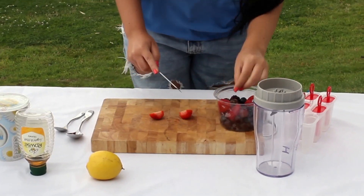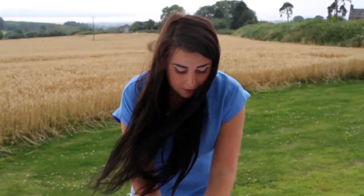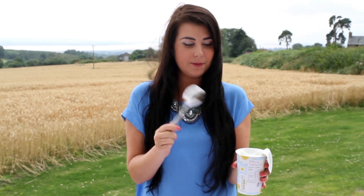So the first thing we're going to do is chop up our fruit and pop it into our blender. By the way, if it sounds a little bit funny, it's just because it's quite windy out here today, so just ignore it. Next, we're going to pop all of our fruit into our blender. Then we're going to take three tablespoons of natural yogurt and pop them in the blender with our fruit.